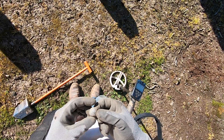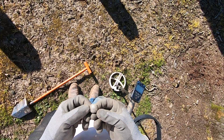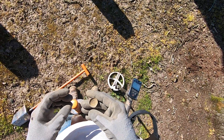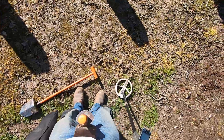Jim's first day with the Equinox, and he finds this rosette. I don't think it's silver — I think it's just silver plate, but that is an epic find right there. It's not super heavy, but it is a button. It's some horse tack. That's a horse rosette.